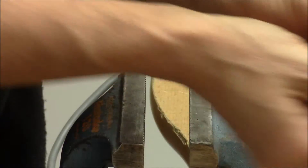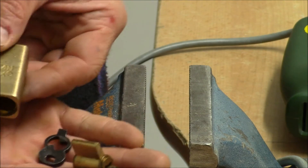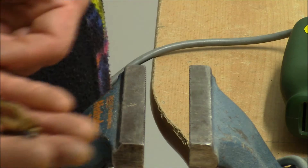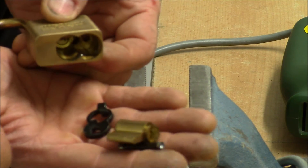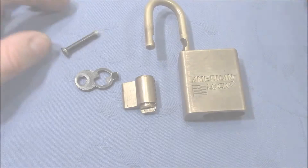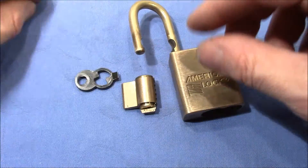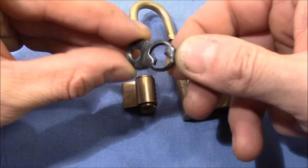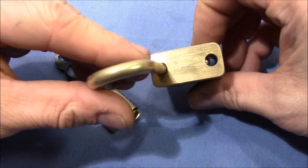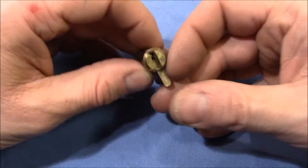Okay, so that's done. I'll go upstairs again, clean it up, and then show you how it looks in a close-up view. Here are the parts — that's the drilled out rivet, the plate, and the core. No damage here, no damage on the core, no damage on the lock body — very, very nice.